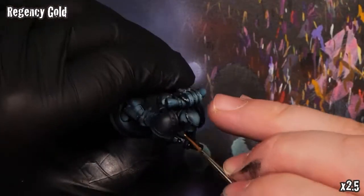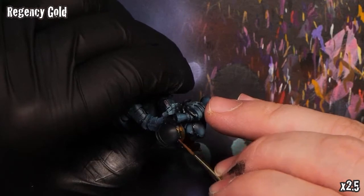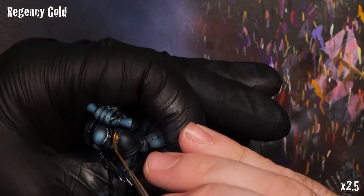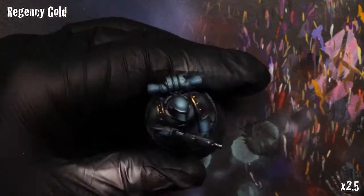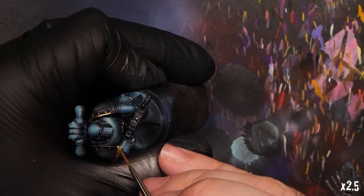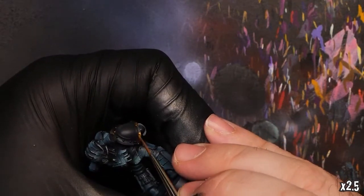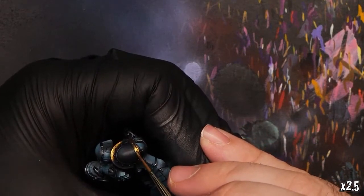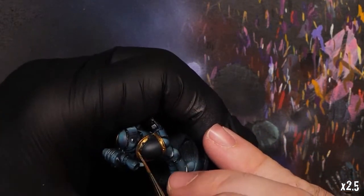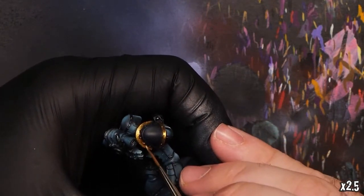For the shoulder pads, I'm going to add just a splash of Regency Gold here, also from Dark Star. It's pretty easy to apply, pretty quick, I really like the color here, and it's nice and dark. I believe some of the Sons of Horus heraldry has their shoulder pad rims as steel instead of gold — you can do that as well with the Blue Steel — but in this case I prefer doing a little bit of gold.